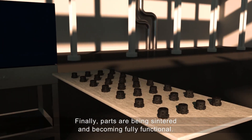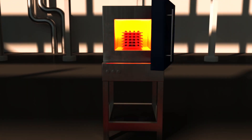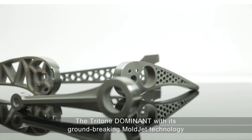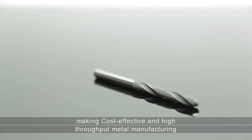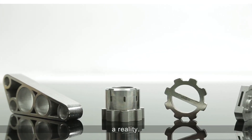Finally, parts are sintered and become fully functional. The Tritone Dominant, with its groundbreaking MoldJet technology, is a highly capable additive manufacturing solution making cost-effective and high-throughput metal manufacturing a reality.